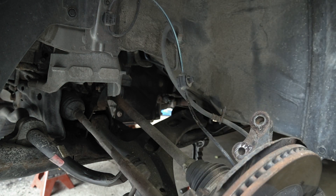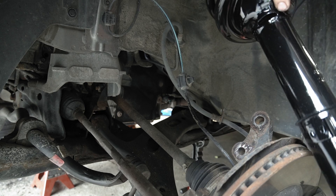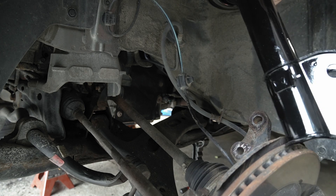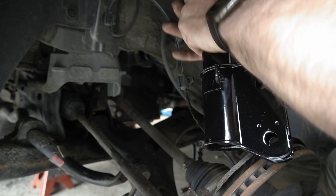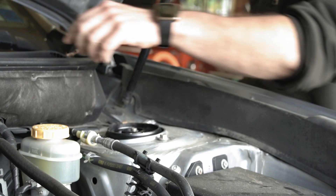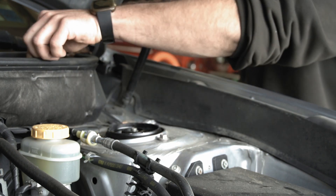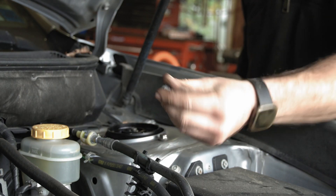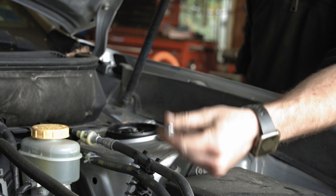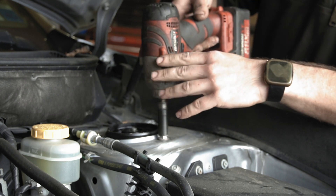Now we just insert the new one and do the reverse procedure. I'll get one started up top. I'm reusing the factory bolt nuts because the ones that come with the new strut are really chintzy and they're not lock nuts. I want to reuse the stock ones — they're usually better. Now I'm going to work these in evenly all the way around.